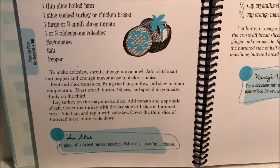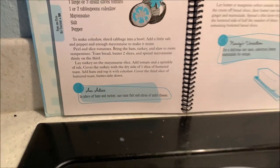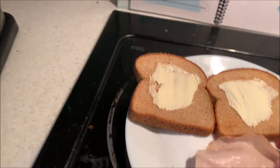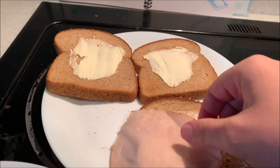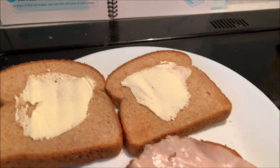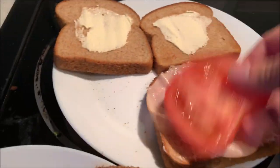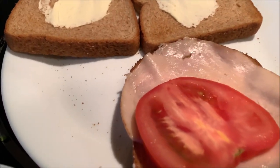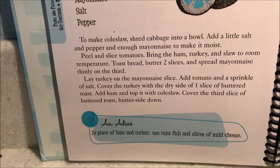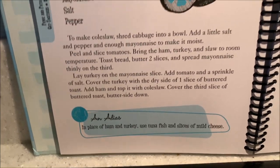We need to take turkey and lay it on the mayonnaise slice. So this is turkey — it's on the mayonnaise slice. Then add a tomato and a sprinkle of salt. Putting on a tomato. Good.